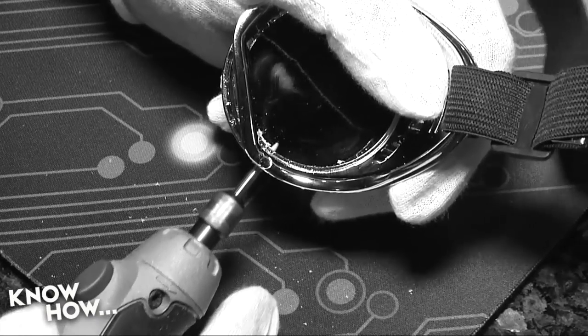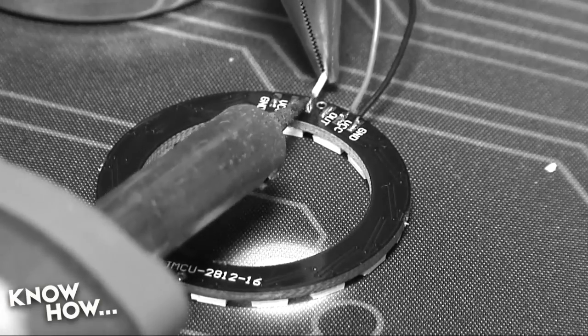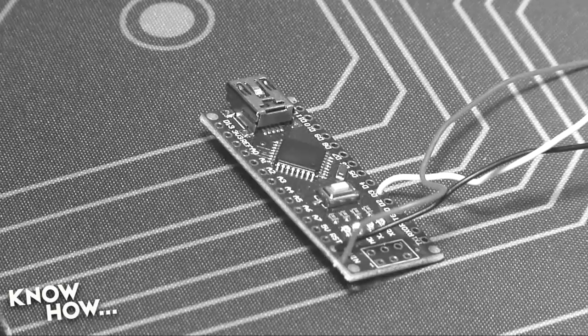In the last segment of Project Steampunk, we drilled rad holes into our goggles, soldered together our power, LED rings, and controller, and uploaded a test sketch to make sure that everything was working.